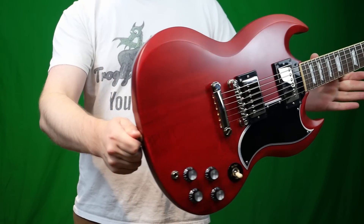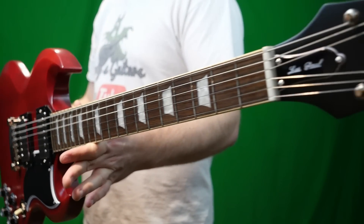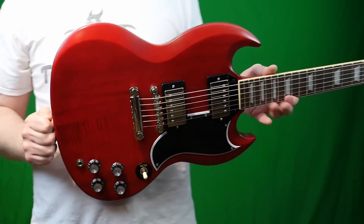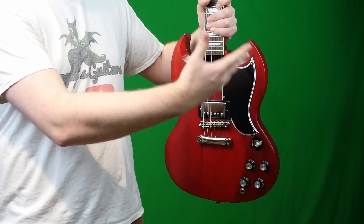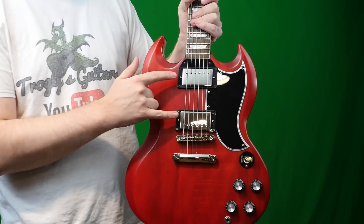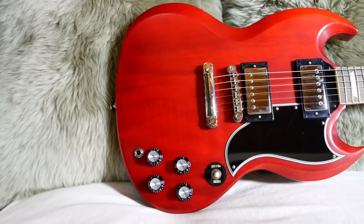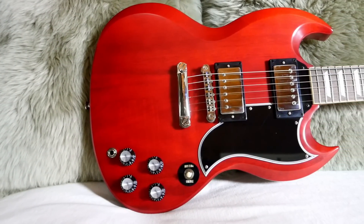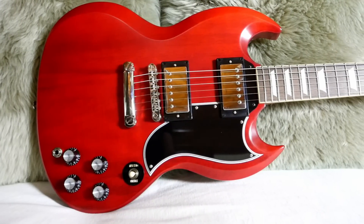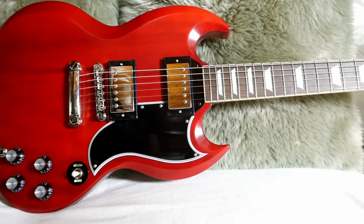Now that we know all about the Epiphone SG Standard '61 style, what are my final thoughts? I think it's great that Epiphone is offering this in their lineup. It makes complete sense if you were shopping for other Epiphone SGs and thinking about upgrading to higher-end electronics and Gibson pickups — it's a no-brainer. 100% worth the money. However, you can buy a lot of guitars at the $850 price point, so it really depends on what you're looking for.